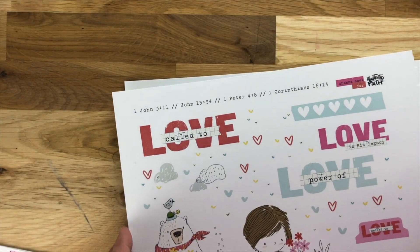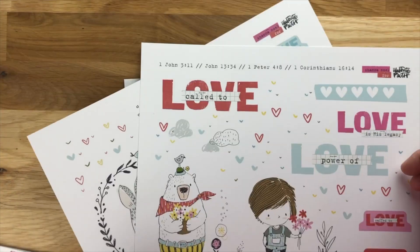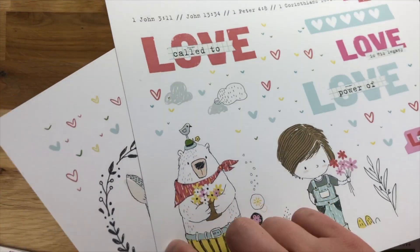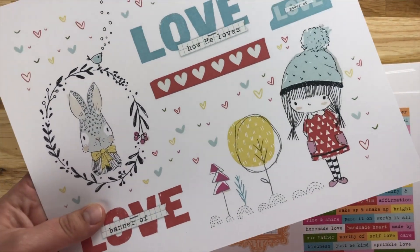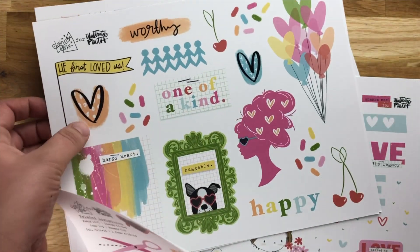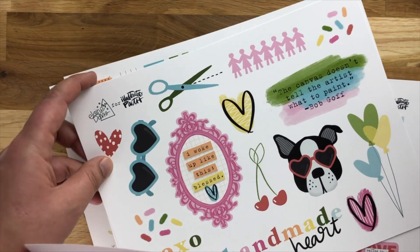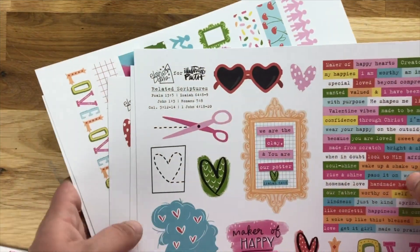Hi friends, Alec from AleksCrupps here. I picked up some really cute printables in the Illustrated Faith Print and Pray shop. These are new releases by Shawna and they have a lot of really cute love sentiments and really cute doodles. And then this set by Elaine Davis, which the colors are just absolutely amazing — same cute little love themed bits and pieces, and it's just absolutely adorable.